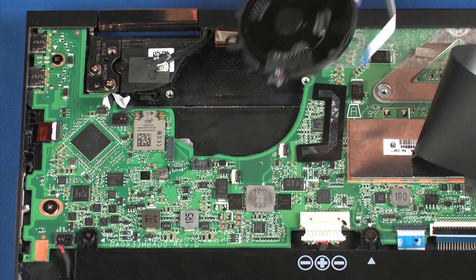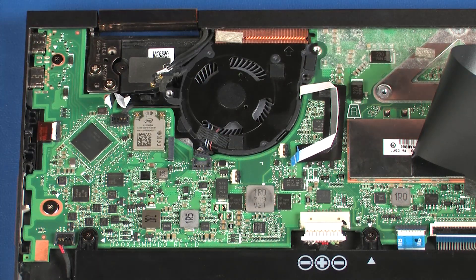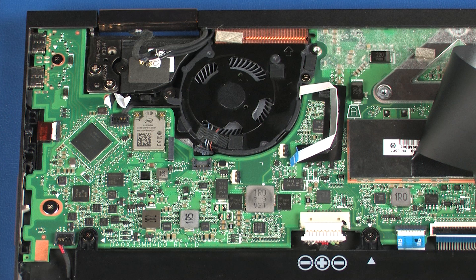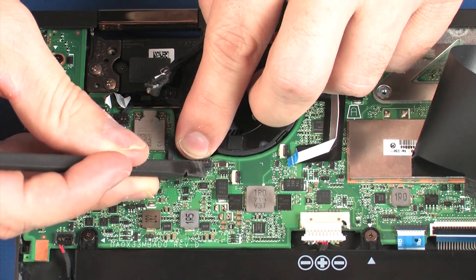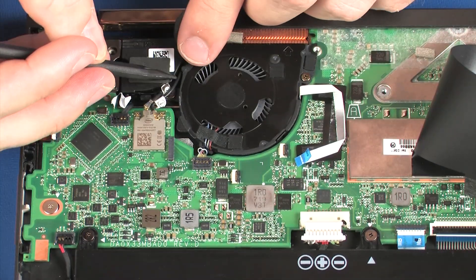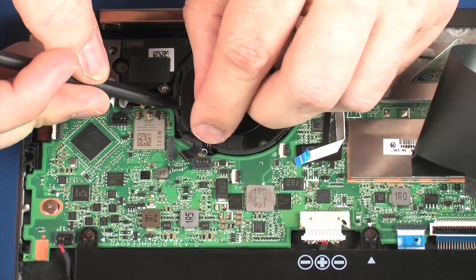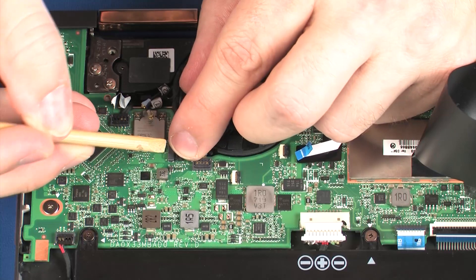Replacement: Place the right fan into position on the system board. Replace the 5 mm and 2.5 mm P0 Phillips-head screws that secure the right fan to the system board. Carefully connect the right fan cable into its connector on the system board. Route the webcam and wireless antenna cables through the routing channel on the right fan.